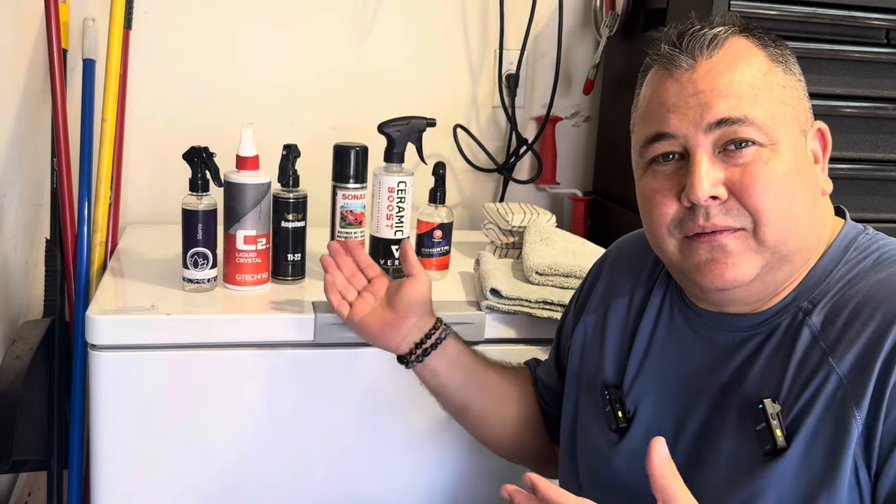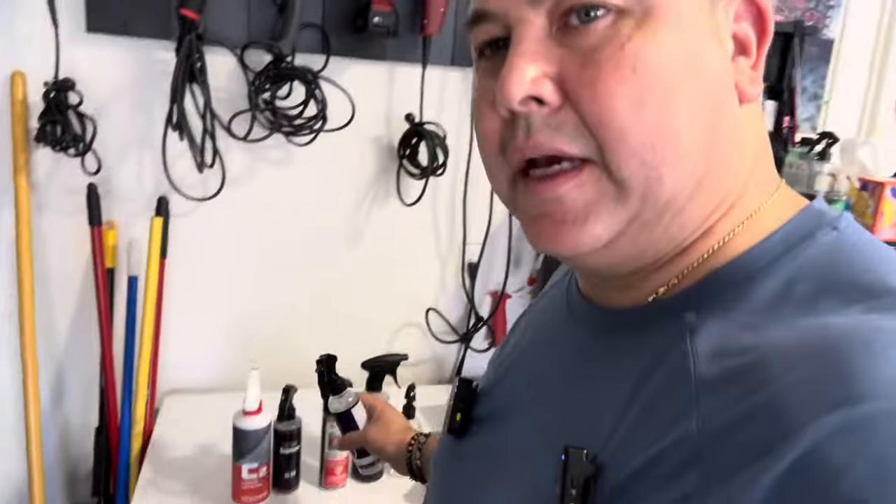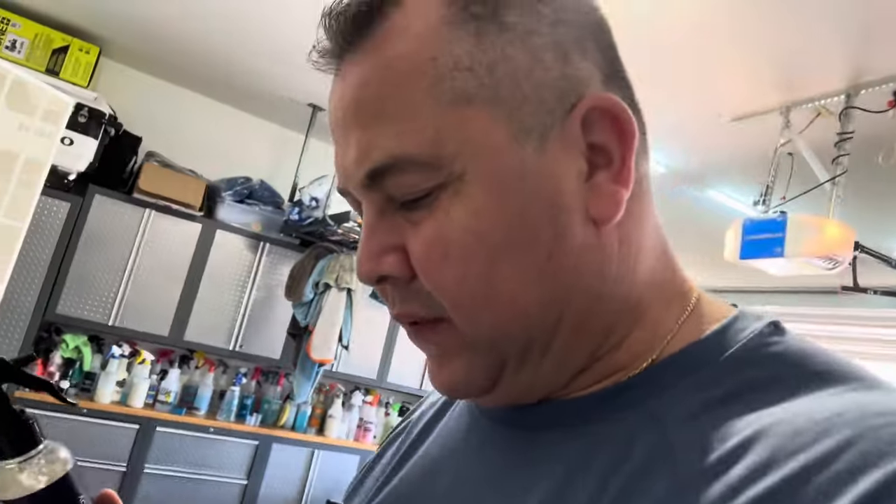Any of them are gonna work — you can pick anyone right now and you'll be happy with it. Now, all of these products may have different applications. I'm gonna try to go by what they say to do. If that's different from the other one, that's just what it says. This first one can be applied to all exterior surfaces — pretty much glass, paint, wheels, stuff like that. They want you to spray a couple sprays into a microfiber towel and rub it into the panel.